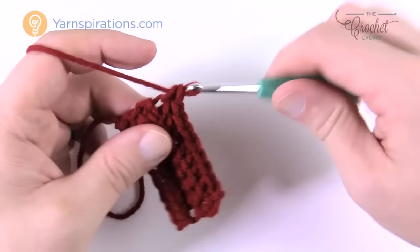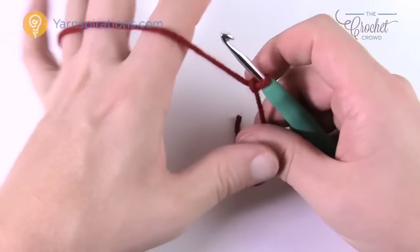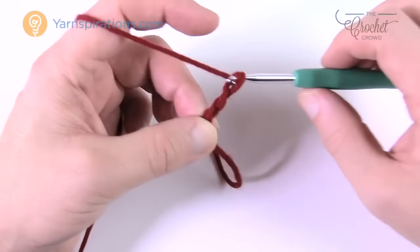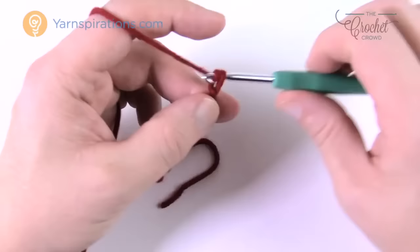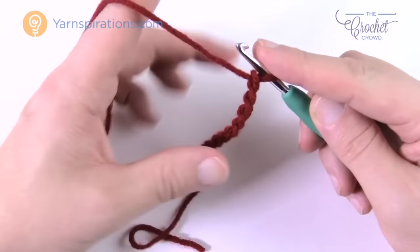Now let's begin the 8–10 years cuff. Create a slipknot and insert your 4.5mm size 7 hook. You're going to chain a total of 12: 1, 2, 3, 4, 5, 6, 7, 8, 9, 10, 11, and 12. It looks long, but once you start working it will compress.